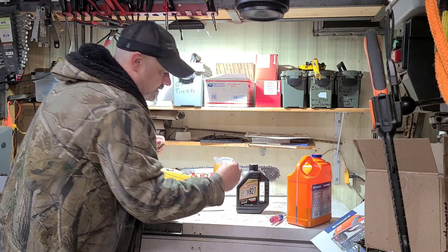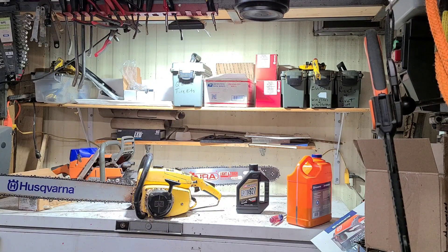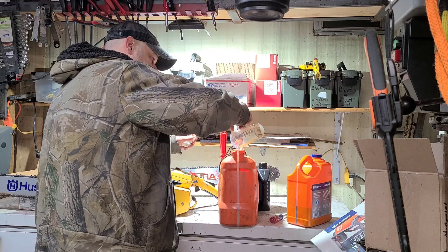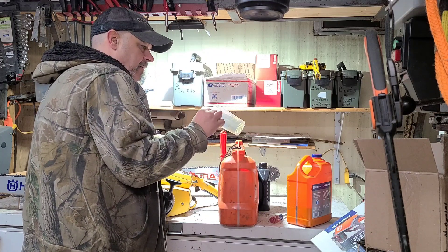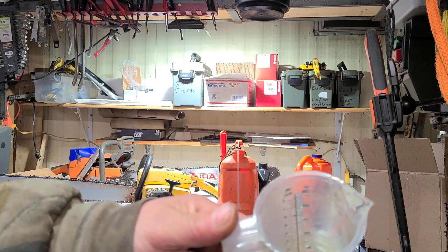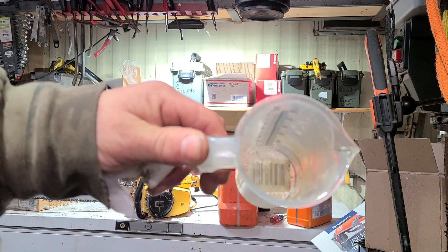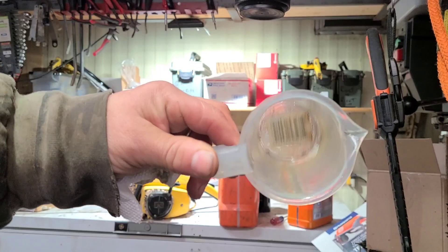That's pretty well mixed up. Sometime I'll do a separation video and let something like this just sit. Now I'll pour this in the jug with the rest of the gas. And look in there — there's still oil residue. I don't know if you can see that, probably not. There's still oil residue in there, you can see it. Still oil residue in that container even after all that mixing. See how it sticks to the outside? That's oil — there's some gas in it, but that's oil running down the side of that.